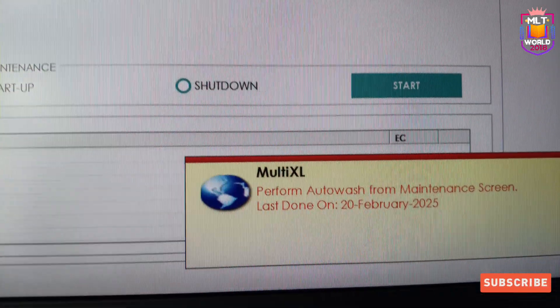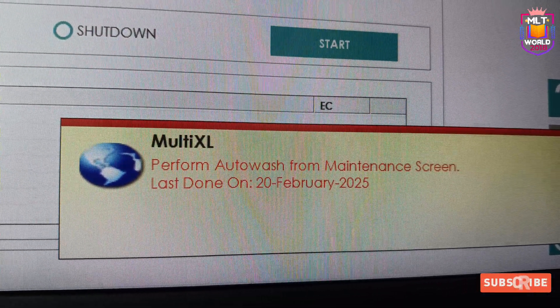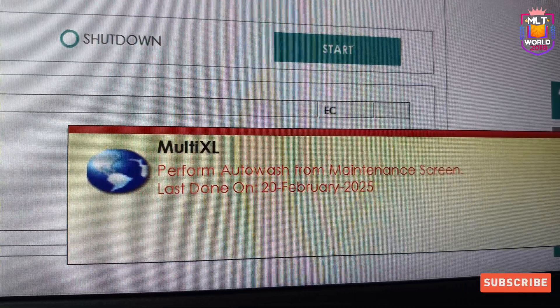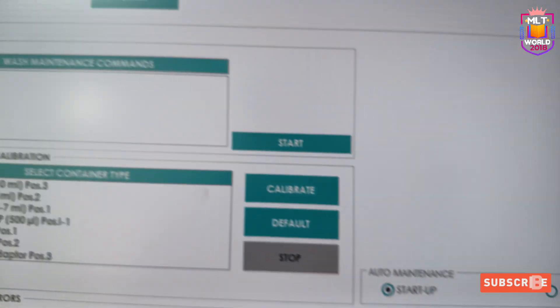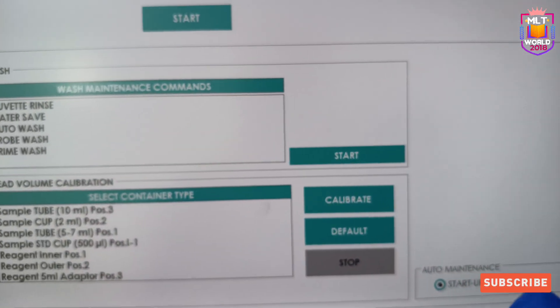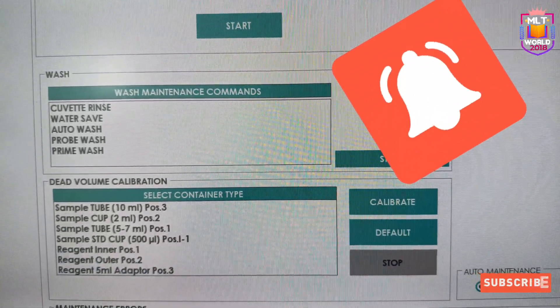Whenever you have to perform the maintenance, the machine will show a reminder. A pop-up message will come on the side of the screen to perform auto wash maintenance, and the last date it was done will also be shown. First you have to select the auto wash option and click the start button.